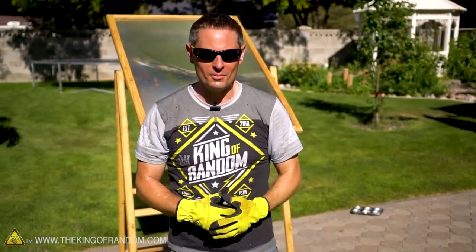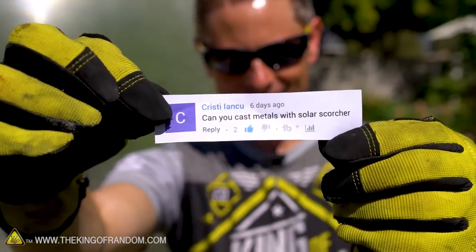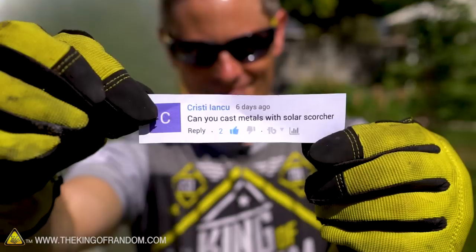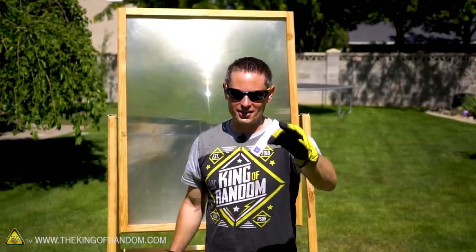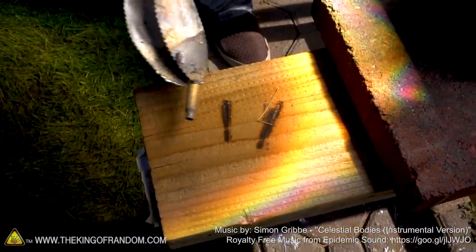It was still a fun experiment and we learned something new today. A big thanks to Christy Lansu for the suggestion in the comments — Christy, go check your YouTube inbox, I'm sending you $25. Thanks so much for joining me for this video — I'll see you in the next one.